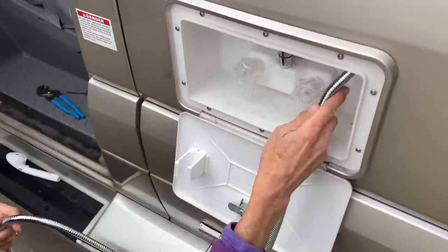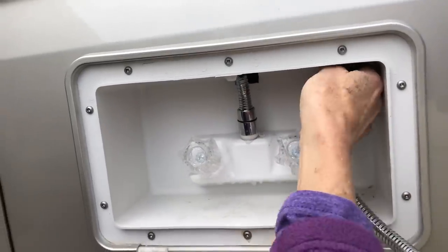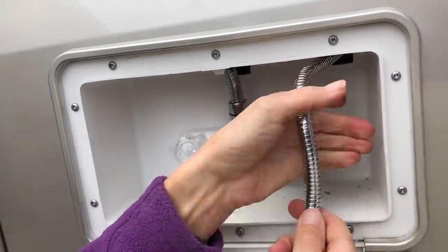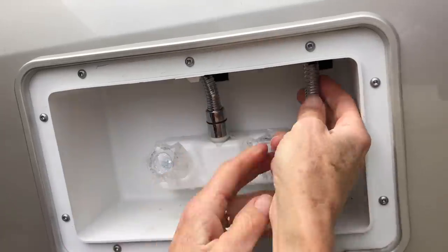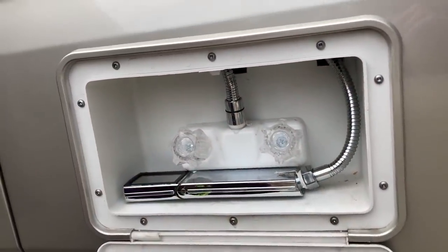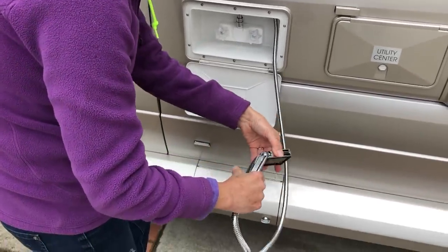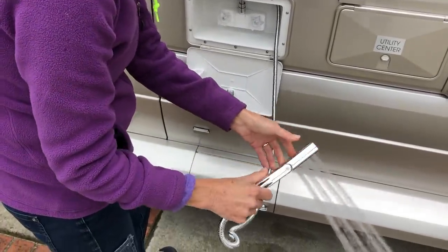Now let's see how this fits in there — if it does it better than the other one. Oh, so much easier! This is so much better — that other thing was constantly fighting with it. And then this can fit right there. So much better. That's pretty slick. Just go like that to turn it off. Yay!